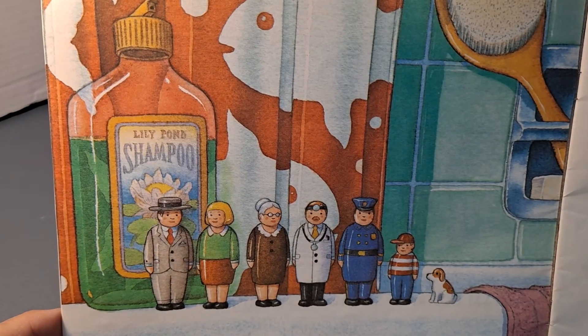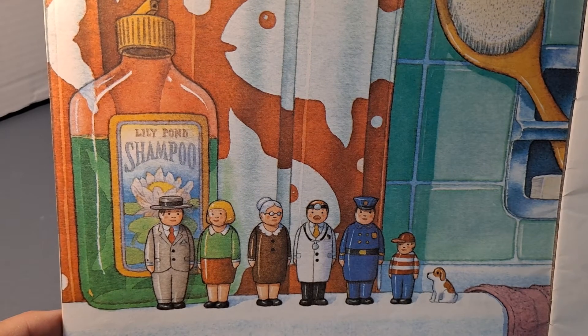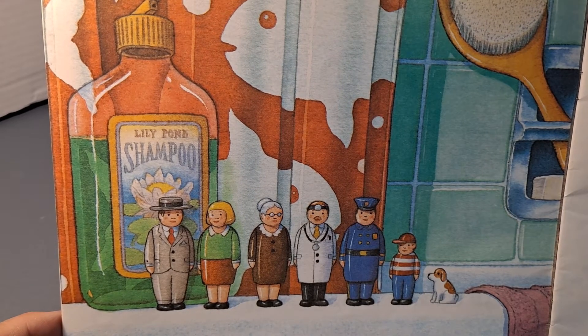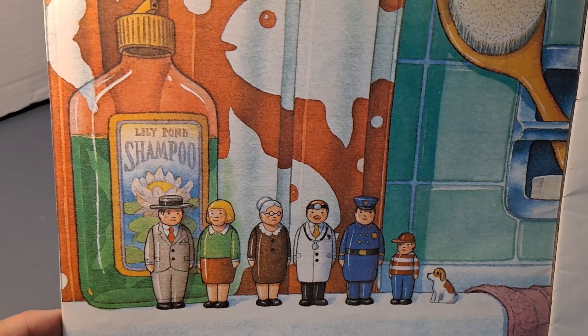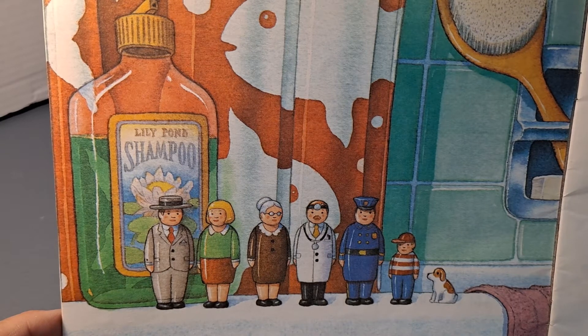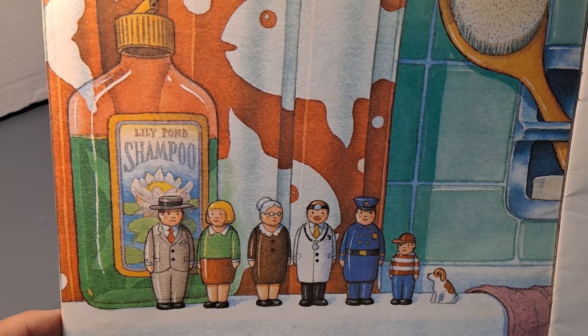The Tub People stood in a line all day on the edge of the bathtub. There were seven of them and they always stood in the same order: the father, the mother, the grandmother, the doctor, the policeman, the child, and the dog. They were made out of wood and their faces were very plain. They could smile or frown or cry or laugh. Sometimes they would even wink at each other, but it hardly showed.